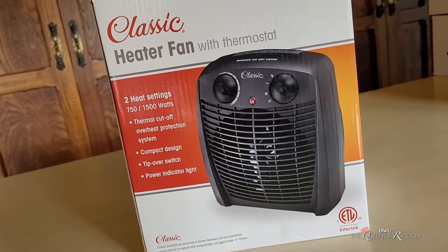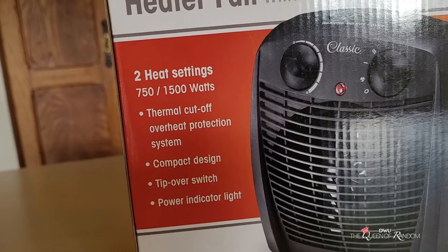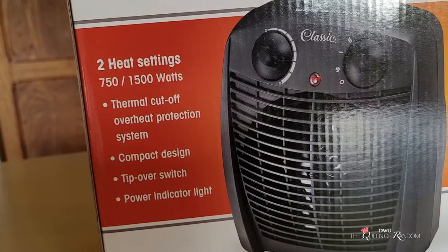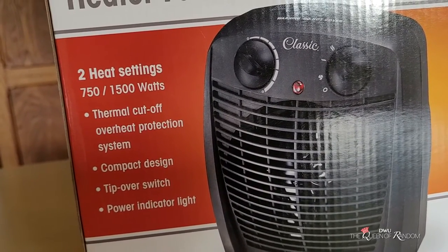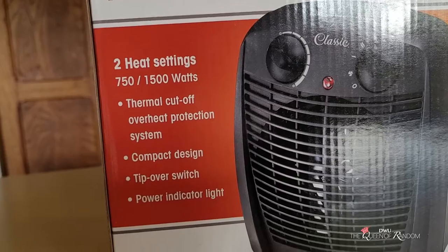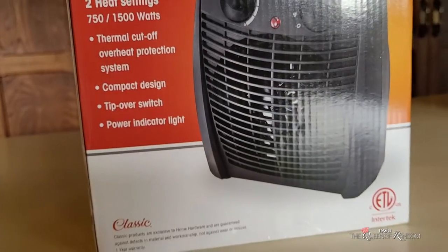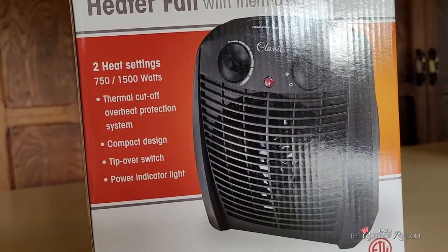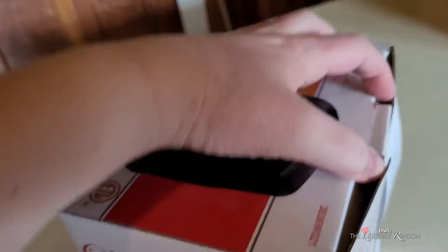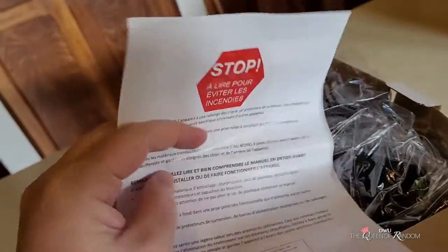This little heater is small. It has two heat settings which go from 750 to 1500 watts. It does have a thermal cutoff, so if it gets to a temperature you've set, it will shut off. It has a compact design, meaning it is small. The tip-over switch is on the bottom of the machine — if it happens to tip over, it will shut off. There's also a power indicator light, which is nice. It came with a one-year warranty.